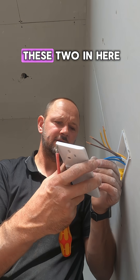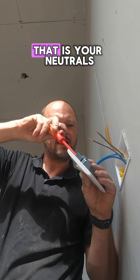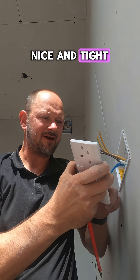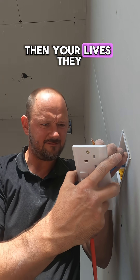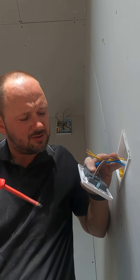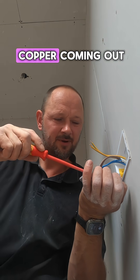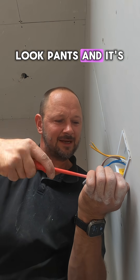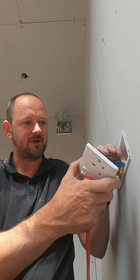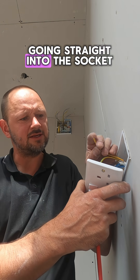So I want to get these two in here. That is your neutrals — nice and tight. Then your lives go in nice there. You cannot see any copper coming out — that is your main thing. Don't want to see the copper coming out. Always give it a bit of a tug as well to make sure. Then your earths are going straight into the socket.